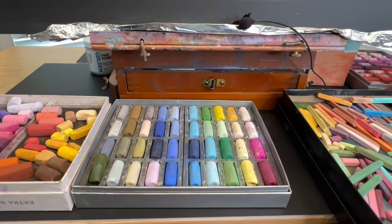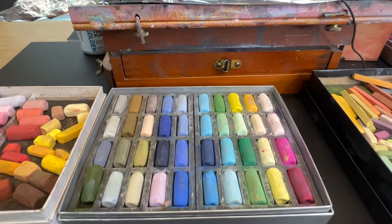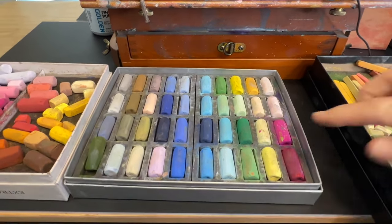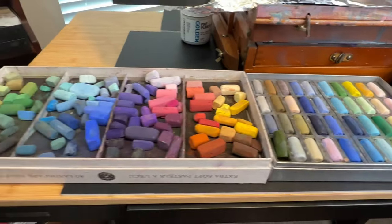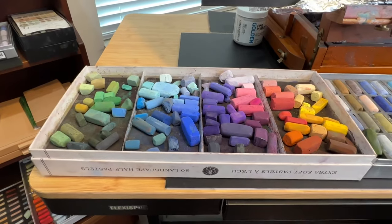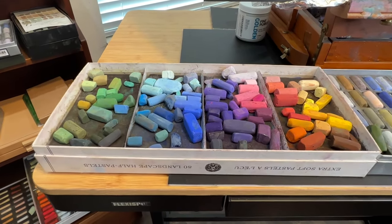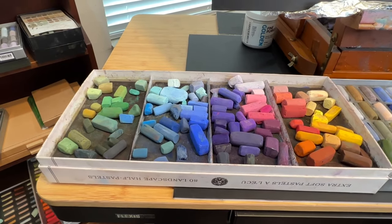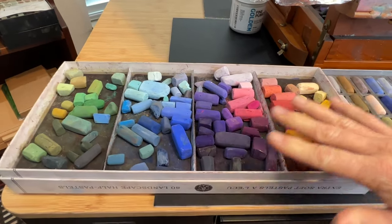I also have a set of Jack Richeson hand-rolled pastels — this is his landscape set. These are wonderful pastels; I really like the size. This is the full size, not a half stick, and it's just the perfect size for painting. And this is what I call my in-between palette, where I take pastels when I'm done with a painting and put them in this little temporary place by color and value. It often makes a nice little palette of various colors and values to choose from.